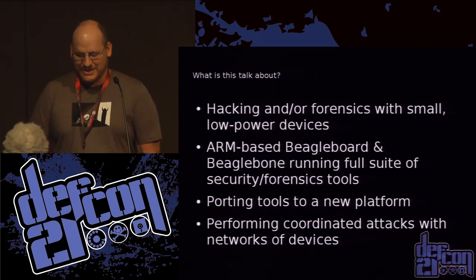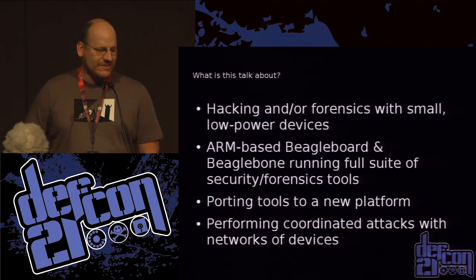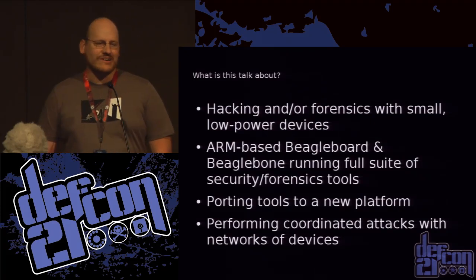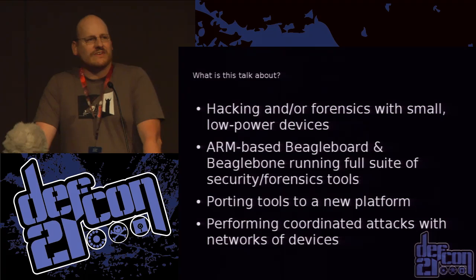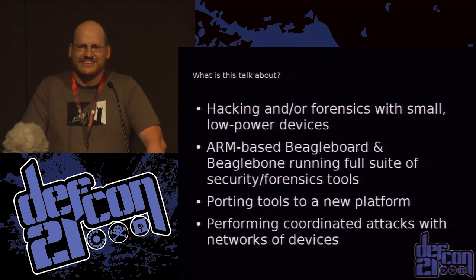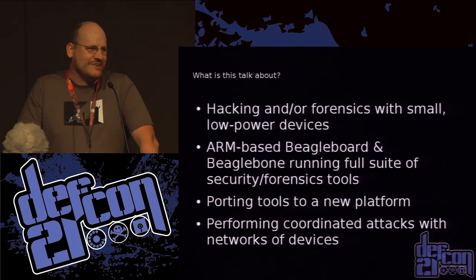So what is this talk about anyway? I'm going to talk a little bit about doing hacking and forensics with some small, low-power devices. The devices I'm using are ARM-based devices in the BeagleBoard family. I've made my own custom Linux distro which I call the deck — essentially all of the good stuff out of Backtrack and none of the fluff. Stuff that people haven't used in years, I didn't port that. I ported everything else.